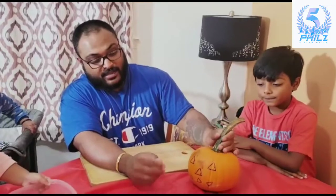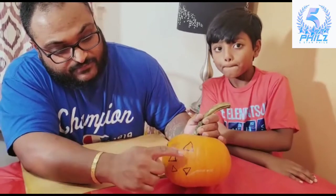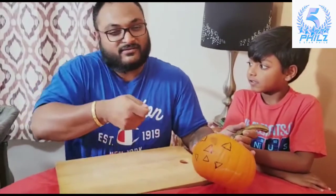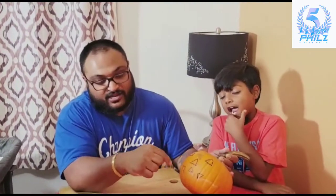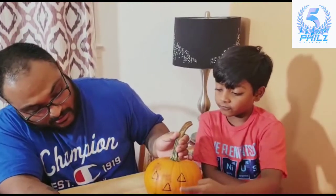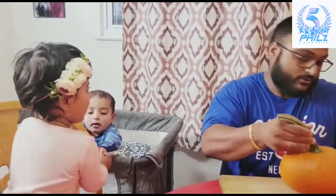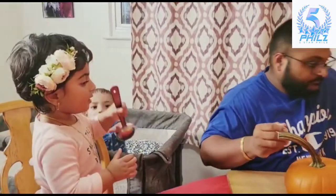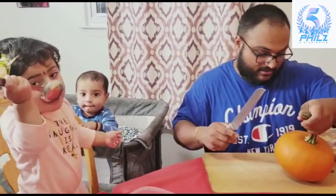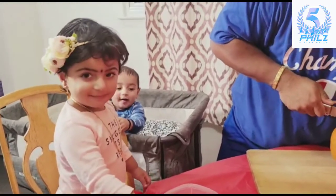After that, we draw the triangles for the eyes and the nose, and I did three teeth — but you can go along and make another design yourself while you're cutting it. You have to cut the pieces out so you can see the eyes and all that. I'm going to start cutting and show you how. Me and my dad are cutting together.